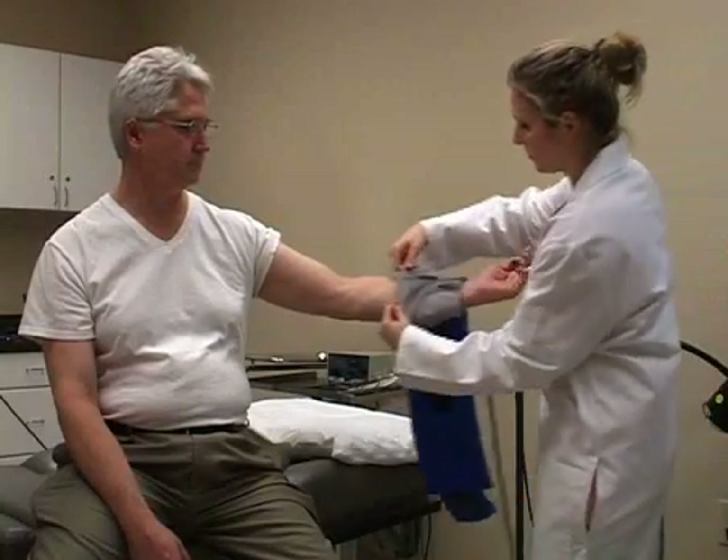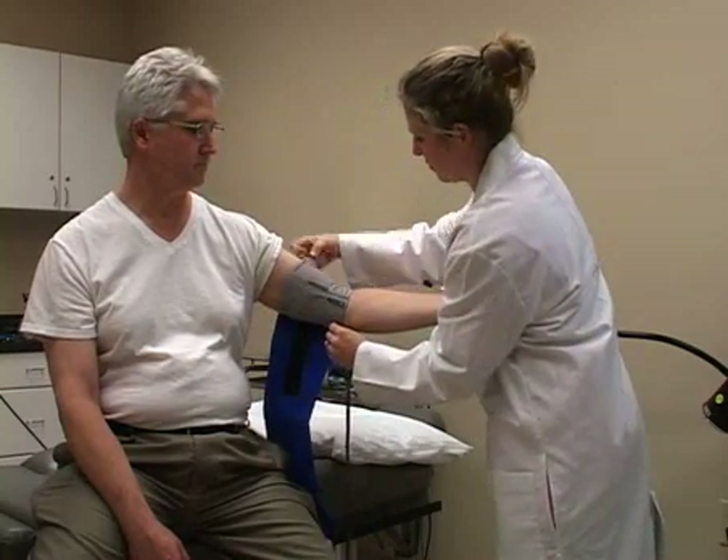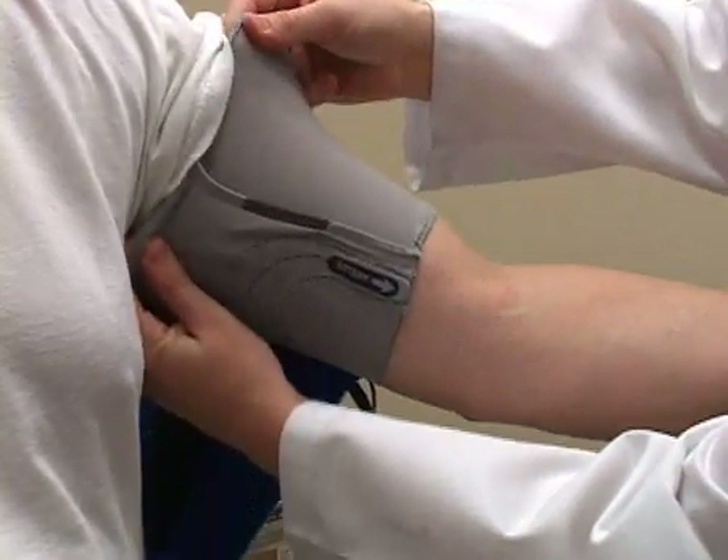The second improper placement occurs when the microphone has been placed over the brachial artery at the antecubital, or elbow crease, where a stethoscope is typically placed during manual blood pressure readings.